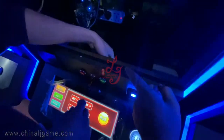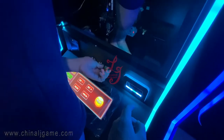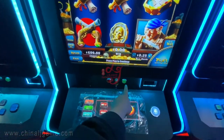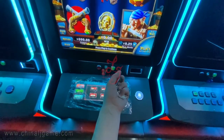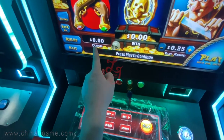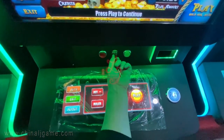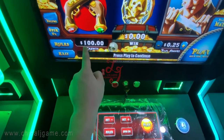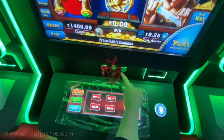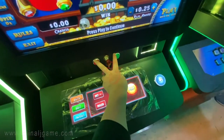The switch had a connection issue but now it's fixed. After connecting the button panel properly, we insert the key, turn to the right, then press the red button and 100 credits show up. Press again and more credits are added. When I press the green button to key out, all the credits are gone. That's how these two buttons and the key work.